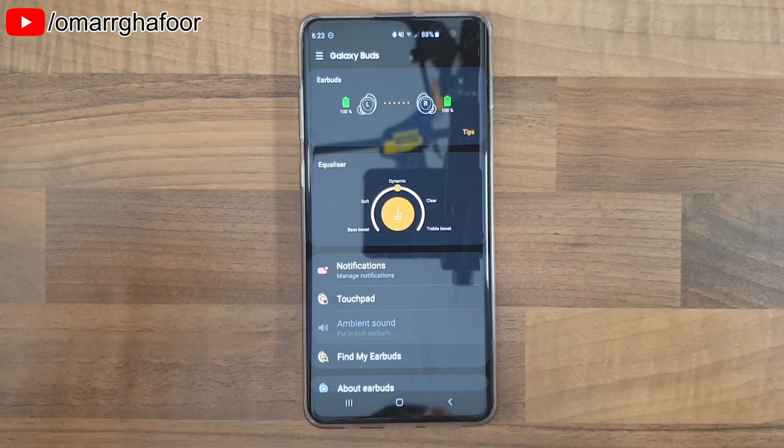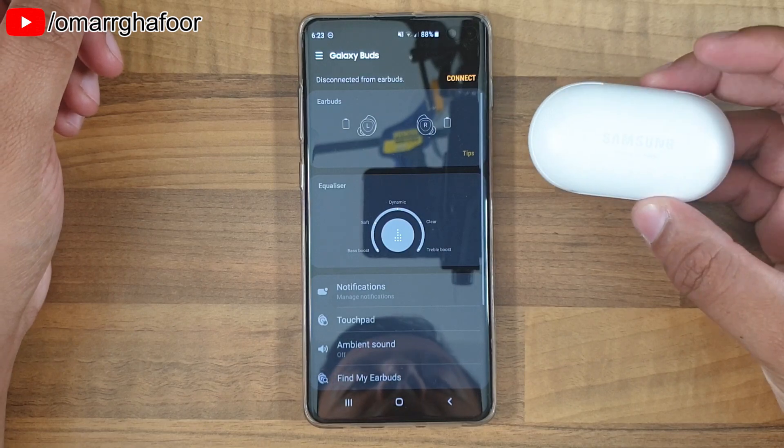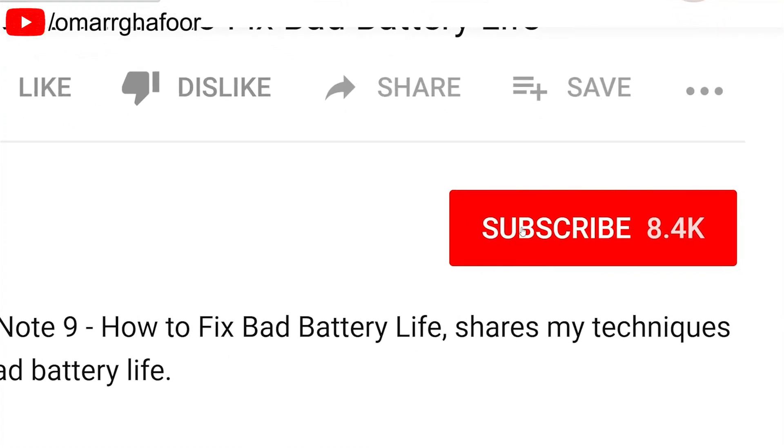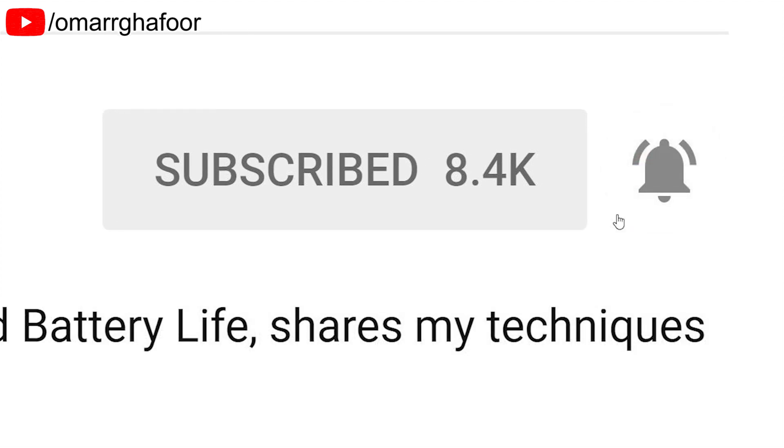Hi guys, Omar here with my S10 and the Samsung Galaxy Buds. Before I forget, subscribe and also hit the bell icon to be notified of any new videos that I post.